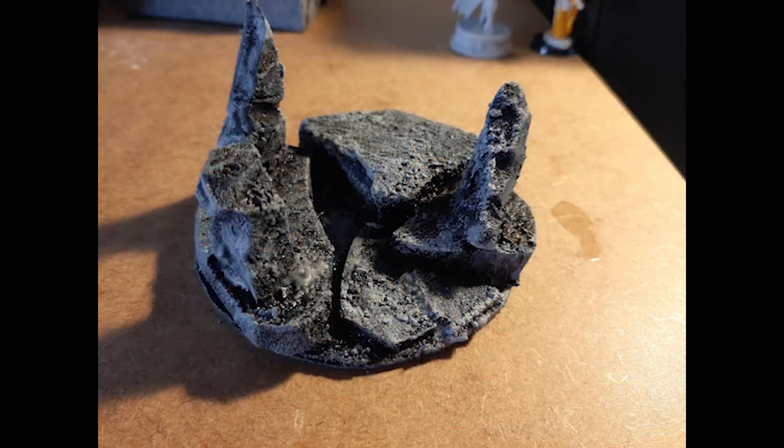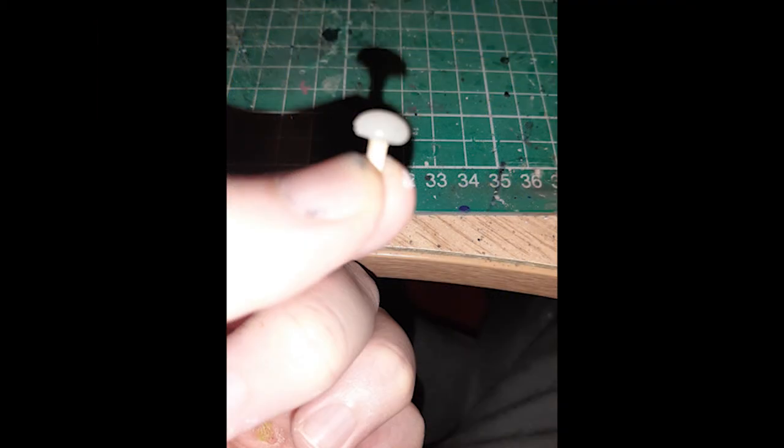So once that was all done it was time to black bomb it and then start the dry brushing. I dry brushed it with three different grays - I made a very dark grey and then added some more white to it and then some more white, and just dry brushed with each different tone, finally doing a very small amount of actual white. I then used some Earthshade Citadel paint just to make it look a bit more organic, and then made up these tiny little mushrooms, and then it was time to glue it all together.